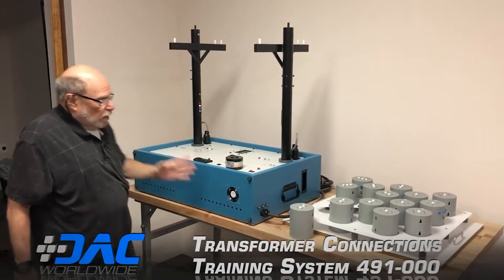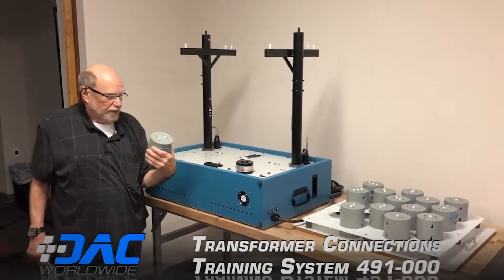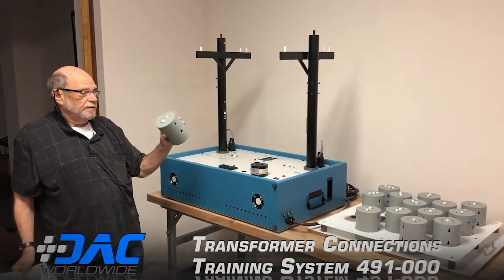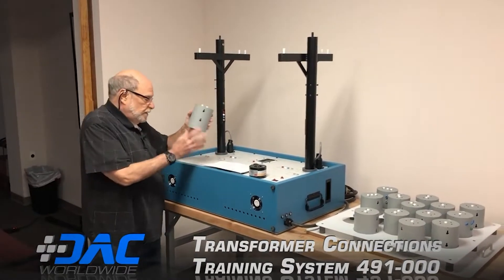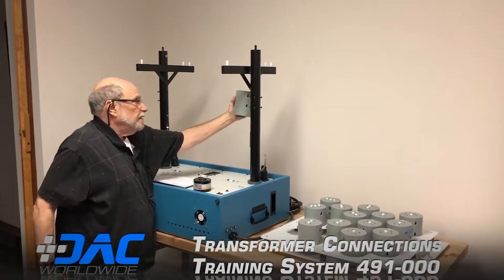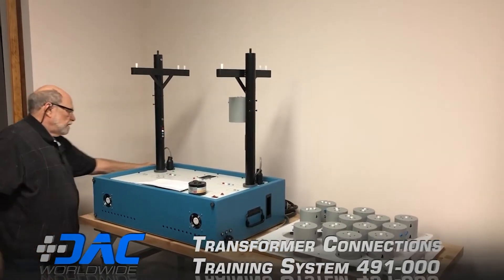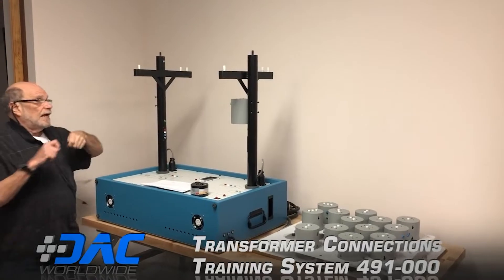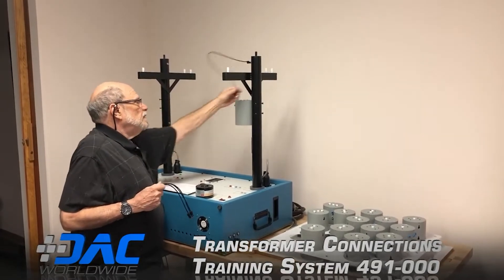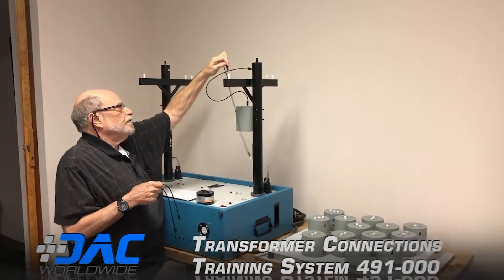This single phase transformer is set up at 2,400 volts in, 120/230 out. These transformers just slip on the studs here and are connected using banana plugs — in this case from neutral to one of the phases.